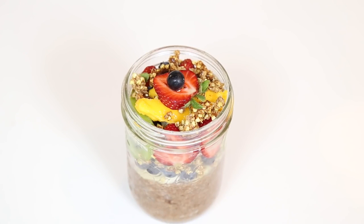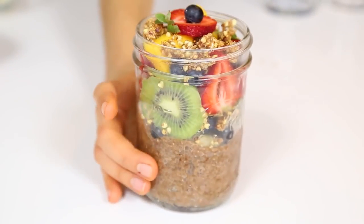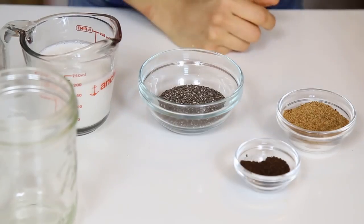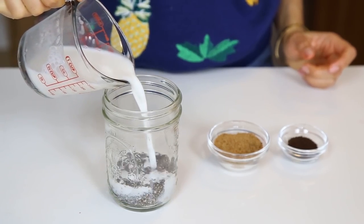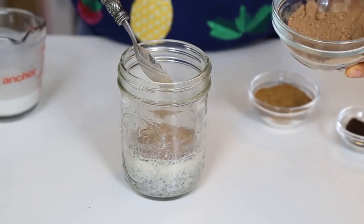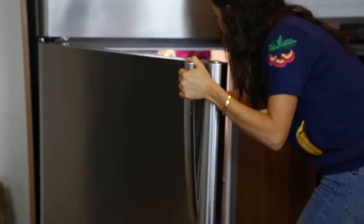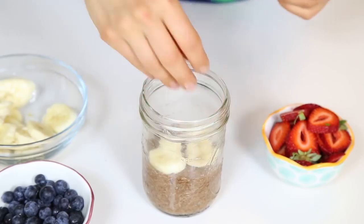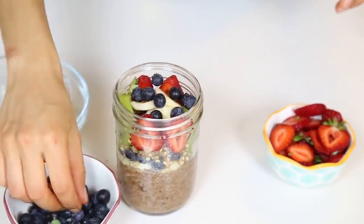The final recipe is going to be a cacao chia pudding. This is so delicious and also very easy to make. In a bowl mix together four tablespoons of chia seeds — chia seeds are a great source of omega-3 fatty acids, which is good for your brain and overall functioning of your whole body. Add one cup of almond milk, one tablespoon of coconut sugar, a teaspoon of vanilla powder, and one tablespoon of cacao powder to give it that chocolate flavor. Let this sit for five hours or overnight, then decorate it with bananas, strawberries, blueberries, kiwis, granola for crunch, and mango.